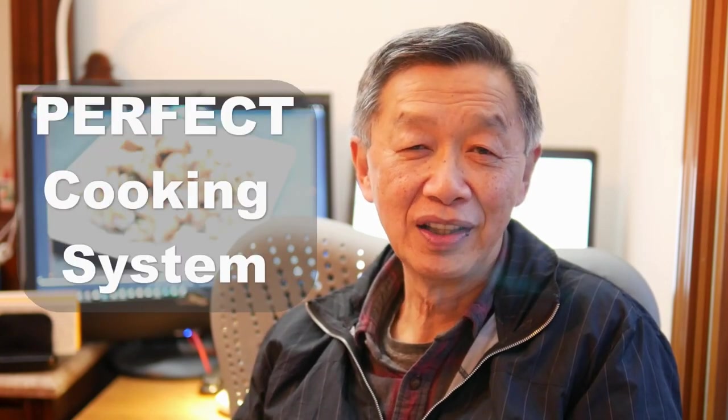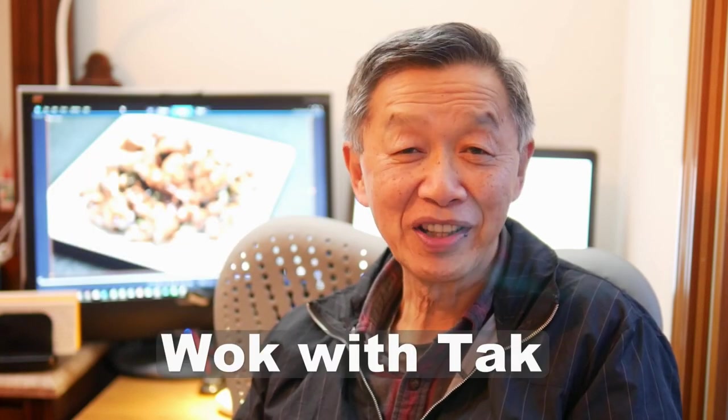If you would like to see more recipes, cooking tips, and benefits of my cooking system, please subscribe to my YouTube channel Wok with Tak by pressing the subscribe button below. Thank you for watching. See you next time.